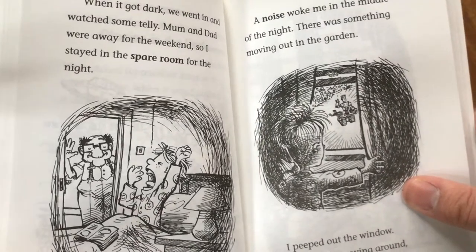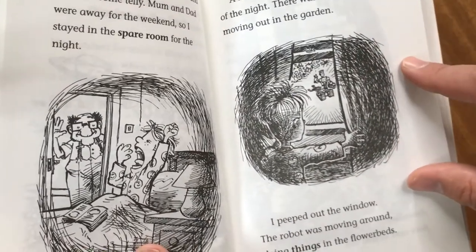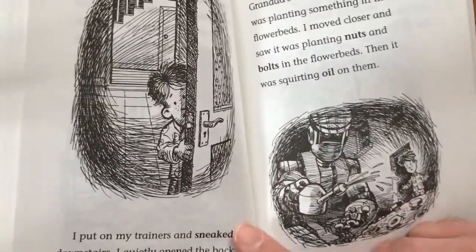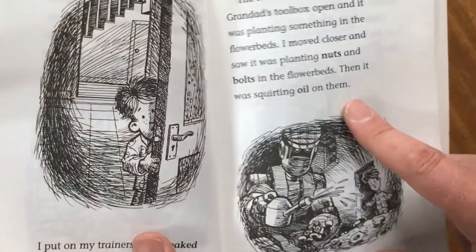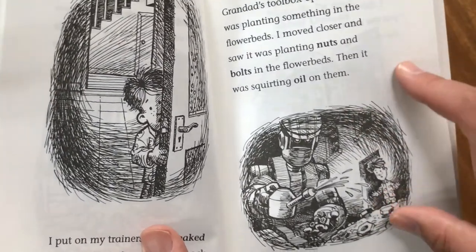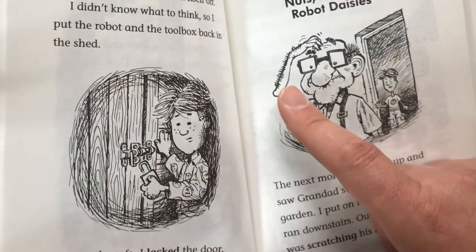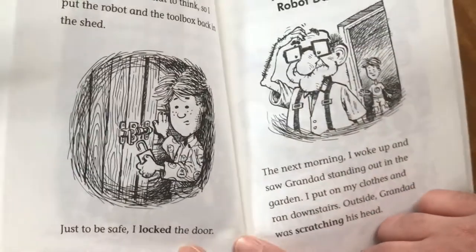We had a picnic out in the garden instead of dinner, looking around at the wonderful shapes and colours. When it got dark, we went in and watched some telly. Mum and Dad were away for the weekend, so I stayed in the spare room for the night. A noise woke me in the middle of the night — there was something moving out in the garden. I popped out the window and the robot was moving around, doing things in the flower beds. I sneaked downstairs, quietly opened the back door, and looked out. The robot gardener had Grandad's toolbox open and was planting nuts and bolts in the flower beds, then squirting oil on them. When I walked out to it, it looked around quickly and turned itself off. I put the robot and the toolbox back in the shed and, just to be safe, locked the door.